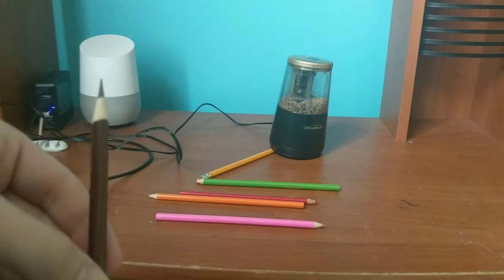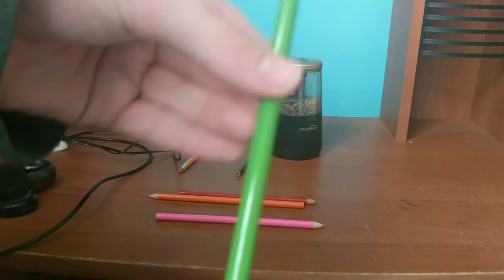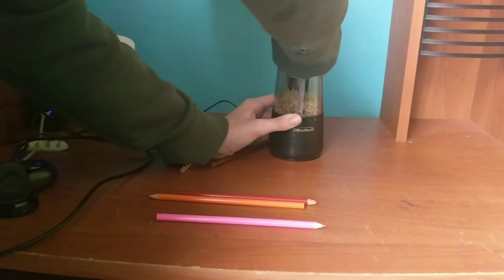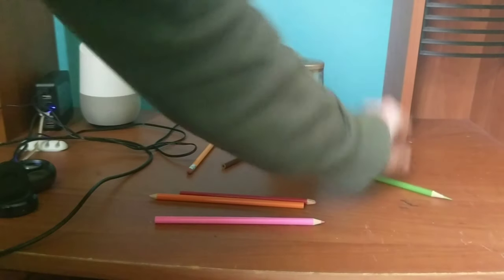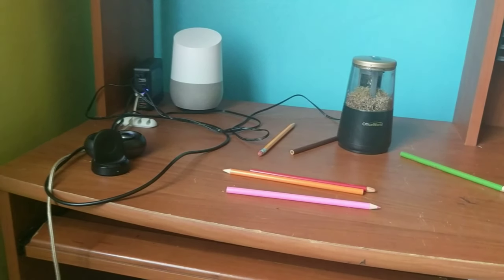You get really, really sharp points — look at that. That is a beautiful pencil point if I've ever seen one. Now let me grab a more dull pencil so we can compare this to some other pencil sharpeners I have.